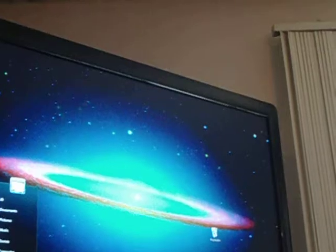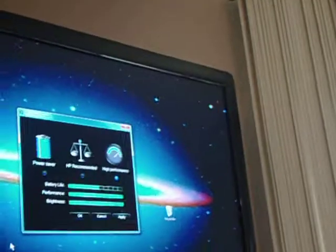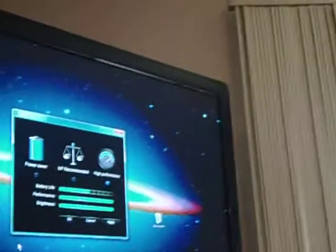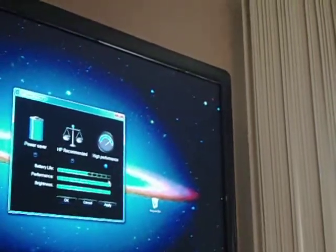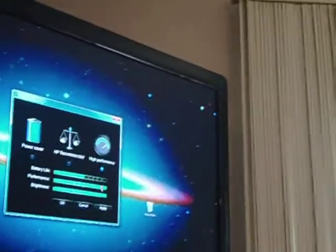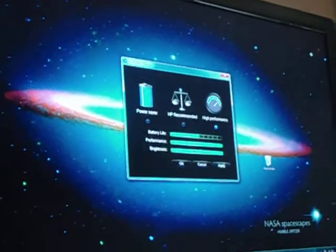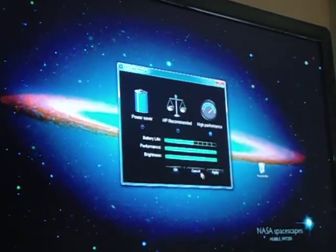There was something else — the HP Power Manager. I have it on high performance. It really does do its job, so that's another option, sorry you guys can't see it too well.